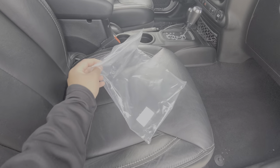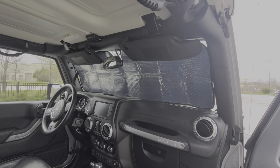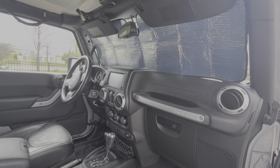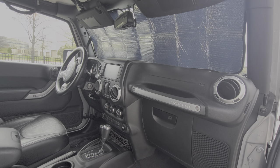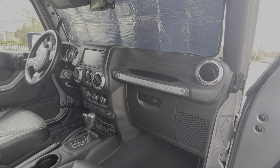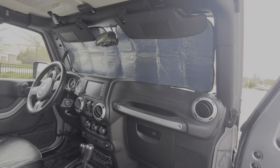It came in a different little package but I took it out just to make it easier for the video. Just wanted to do a quick little installation video about this product Joy2 sent me. If you have a Wrangler or any nice cars that you care about and want to do some fun things, check out Joy2 — they have a lot of awesome aftermarket parts for Jeeps and different brand cars, so definitely check them out.